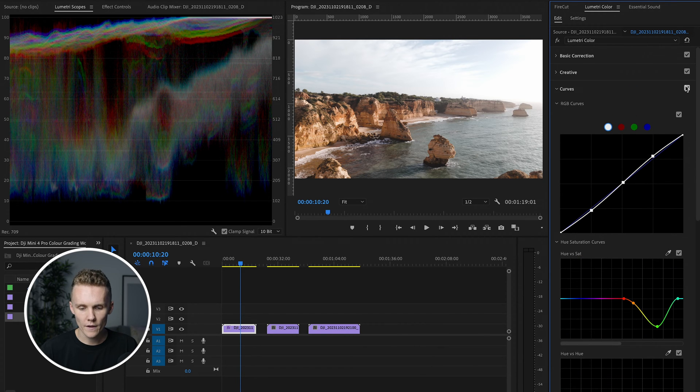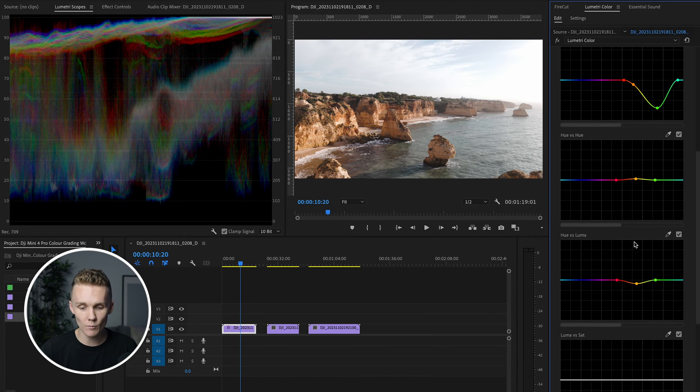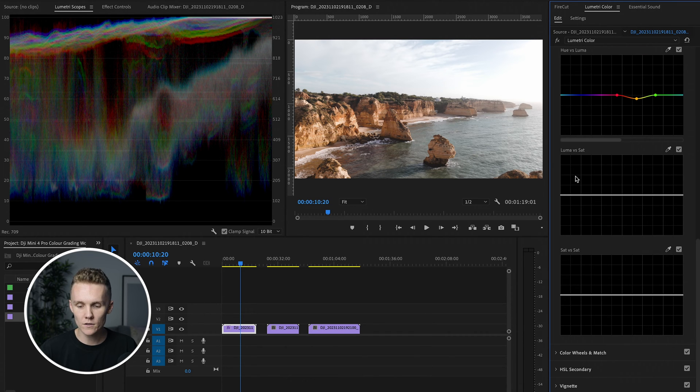Even just turning off the curves and back on, things are looking very, very clean. I'm really liking the way this footage is looking. I'm going to come into luma versus saturation. Whenever I have something really bright in my shot, I don't really want any color coming from it. So what you can do here is choose a part of your shot that covers the luminance range — if we're just attacking the highlights, we use this up here and we can just drop this a little bit. That just removes most of the color from especially the white parts of the shot.